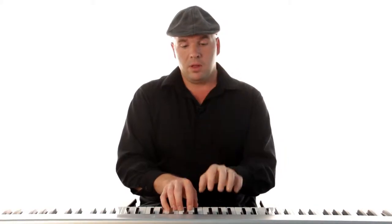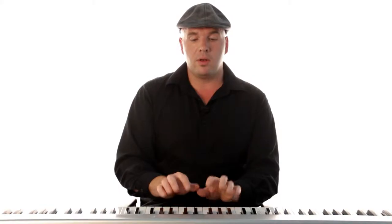Take the same thing with your left hand. If you take your thumb with that nice five-finger position, you're going to start at C and go down. So what I'm going to do for the scale is we're going to call the thumbs one. The index fingers we're going to call two, middle fingers three, ring fingers four, pinkies five.